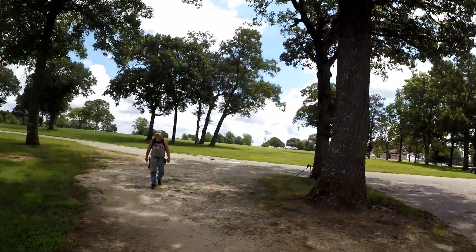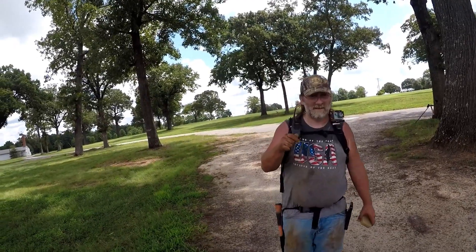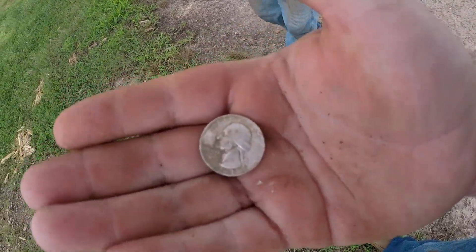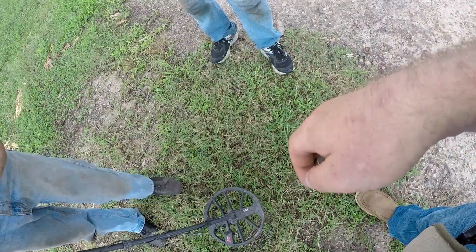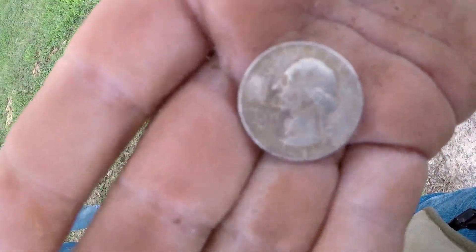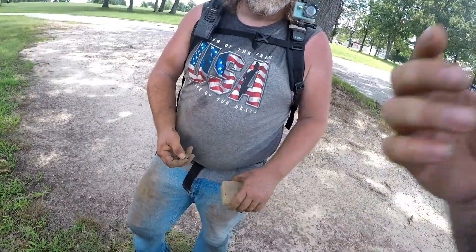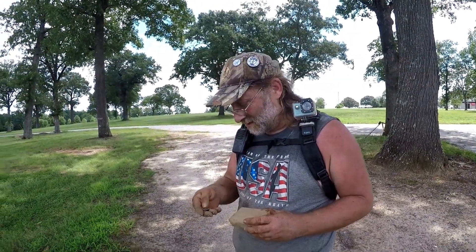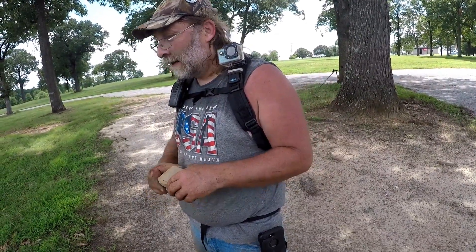That's Alan Van Scaver walking up to me right now. He's found a gooder — this is his very first one. He found a Silver Washington quarter — 1941. Congratulations, dude. It was 10 inches down. There's been quite a few silvers pulled out of here. I think that's the first quarter I've seen come out of this particular location.